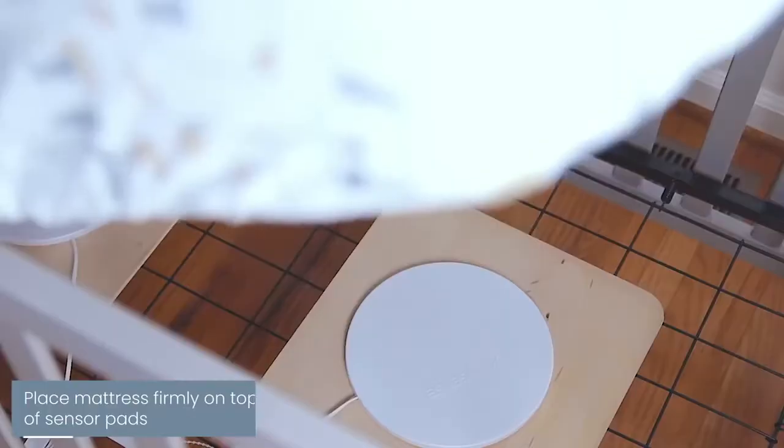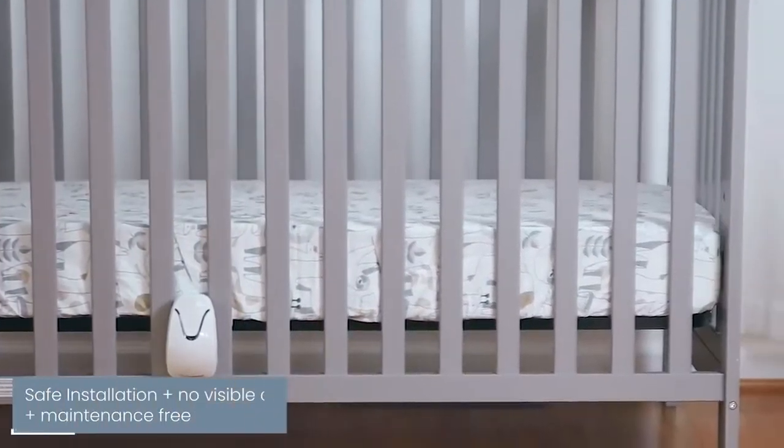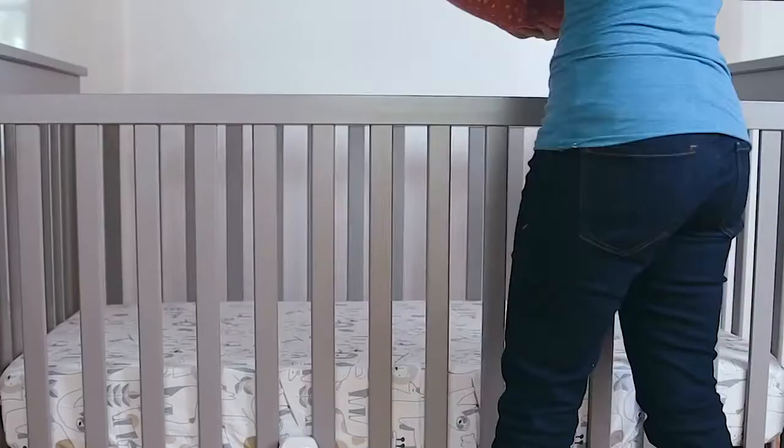Place the mattress firmly on top of the sensor pads, ensuring good contact between the sensors and the mattress. One time installation — that's it, it really is that easy. With no visible cords and no direct contact with your baby, you can be sure your baby is safe.